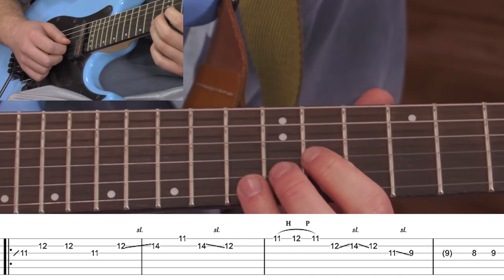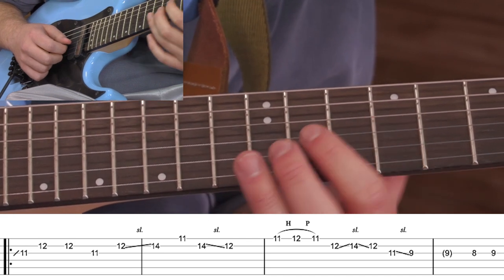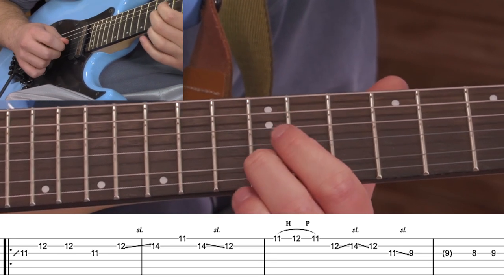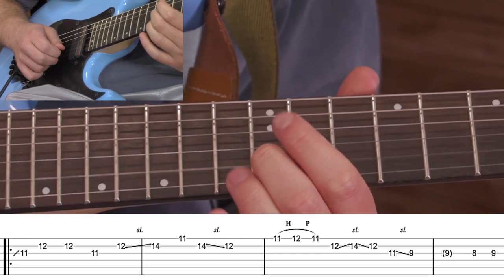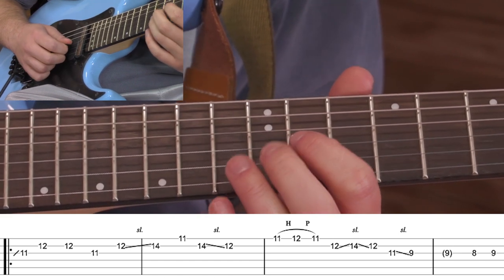Depends on the sound you want to go for, either is acceptable. It's a pretty quick slide on the album, so I'm going to do a two fret — on the 11th of the G, and then to the 12th of the B. We've got sort of this D shape here that we're going for, so 11 to 12 twice, and then back to the 11th.